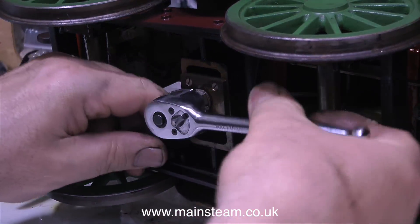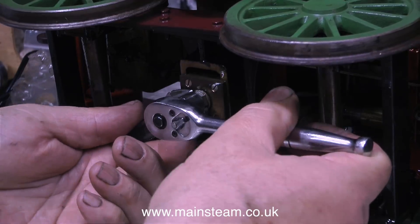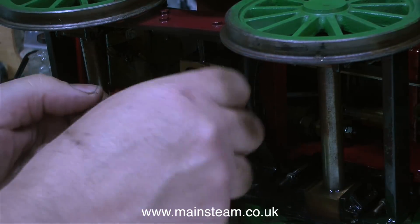In order to remove the four front bogey wheels, I need to slacken off these lock nuts so I can undo them. They were very tight, but with the bar-code spanner on one of the lock nuts and a socket on the other, they soon gave way.